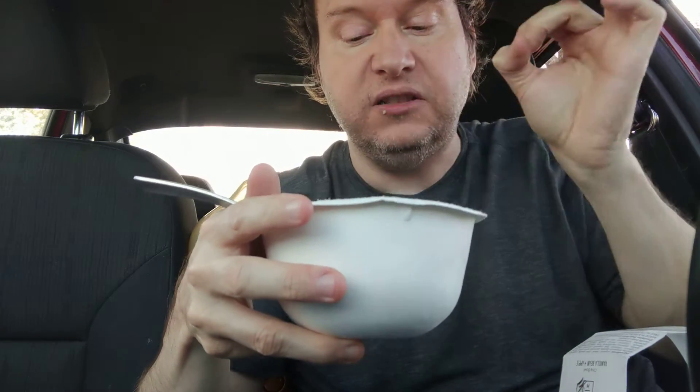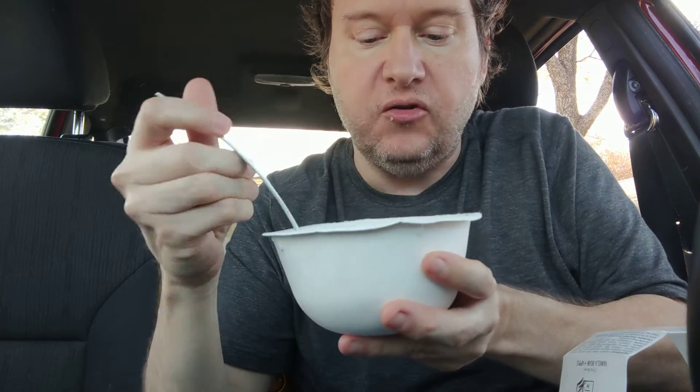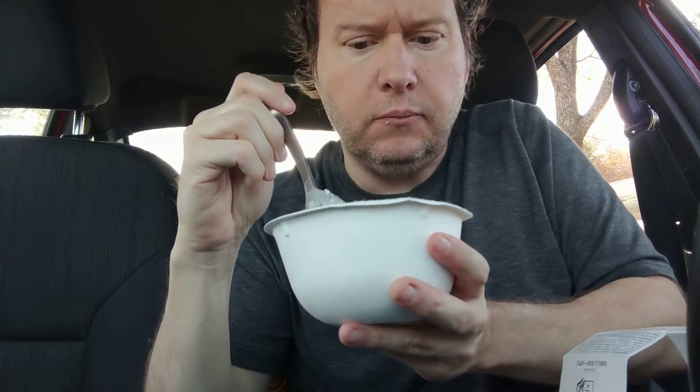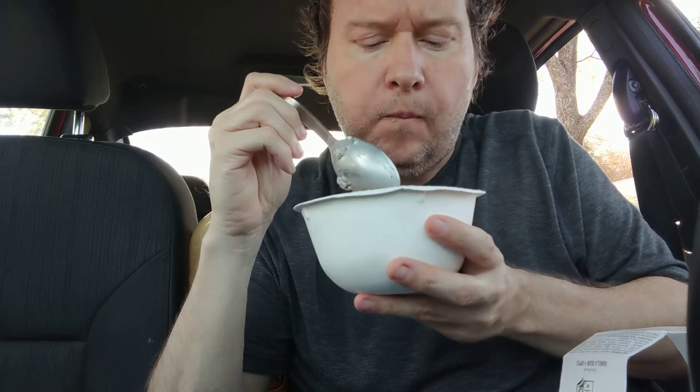I do like the fact that it has big individual pieces — like the pumpkin seeds. Look at that big old fig. The fig is really nice.